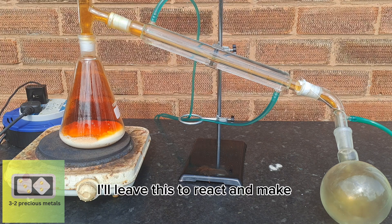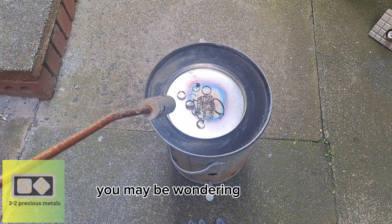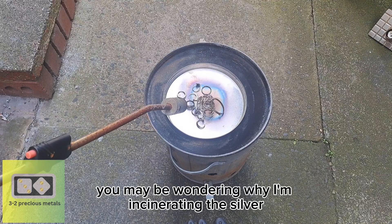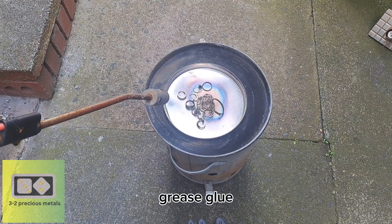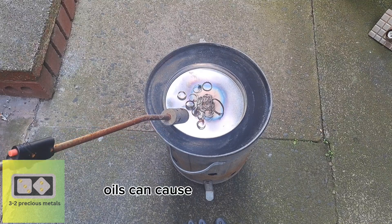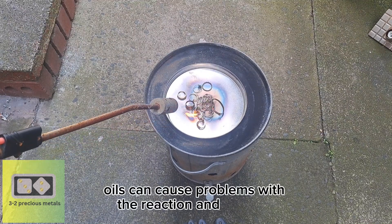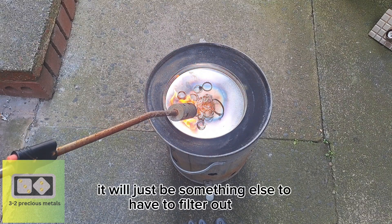I'll leave this to react and make a start on incinerating the silver. You may be wondering why I'm incinerating it — the reason is to rid the silver of any oils, grease, glue, or epoxy resin that might be on the jewelry. Oils can cause problems with the reaction, and the glue and epoxy will not dissolve — they'll just be something else to filter out later.